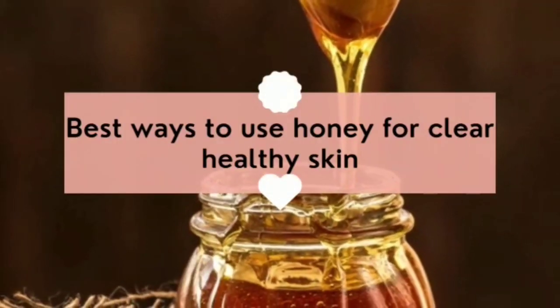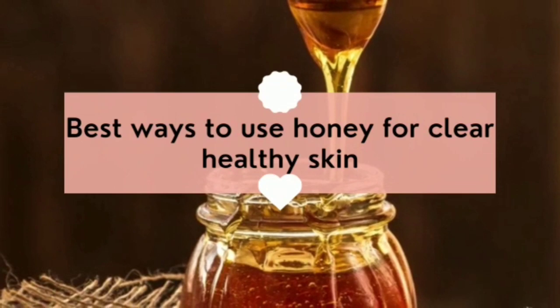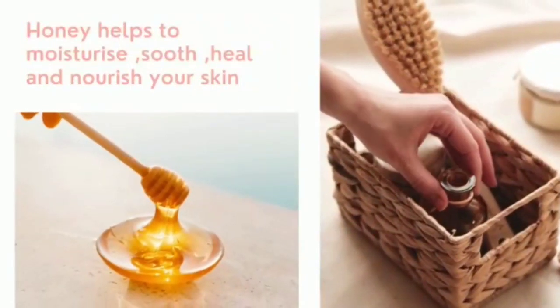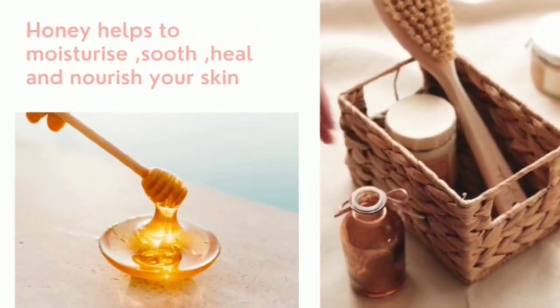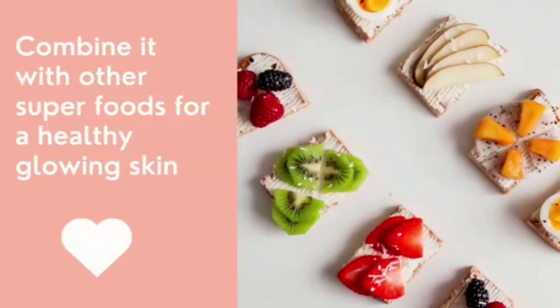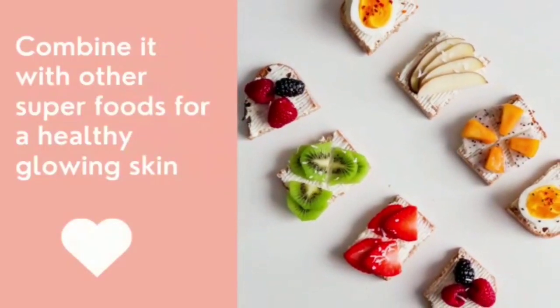Hello everyone, today we are going to see the best ways to use honey for clear and healthy skin. Honey helps to moisturize, soothe, heal, and nourish your skin. Combine honey with other superfoods for healthy and glowing skin.